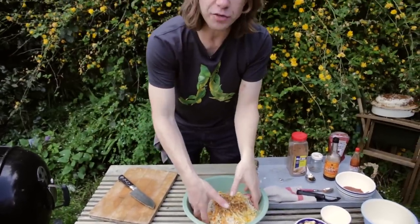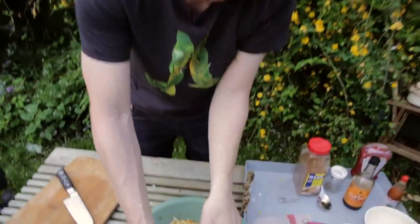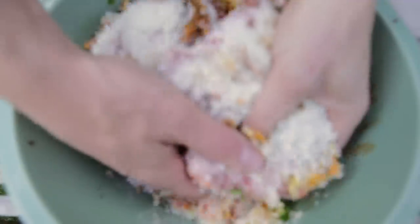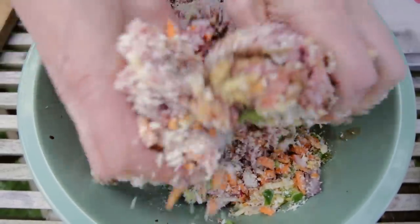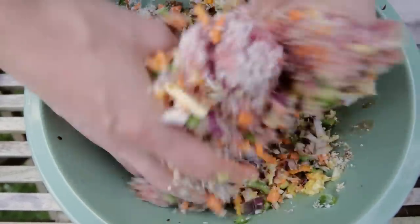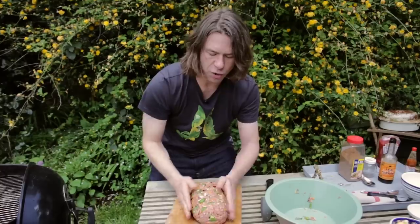I've got to get in there, so I'm going to take off the bling. I'm going to mush it all together. This is the beautiful part — you get to play with food. You bring all those flavors together, mix it all up. That's the loaf.